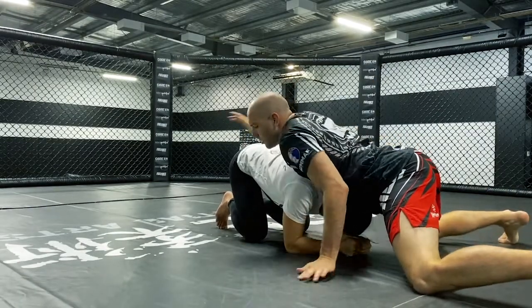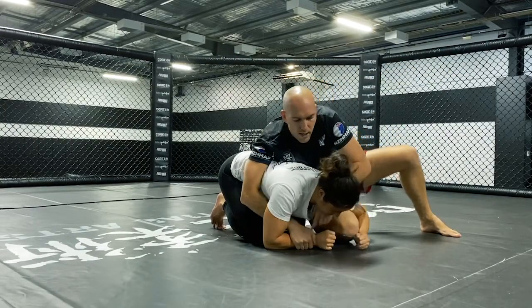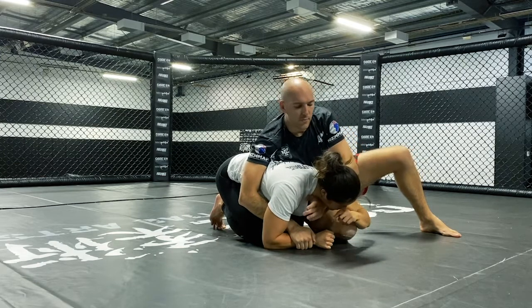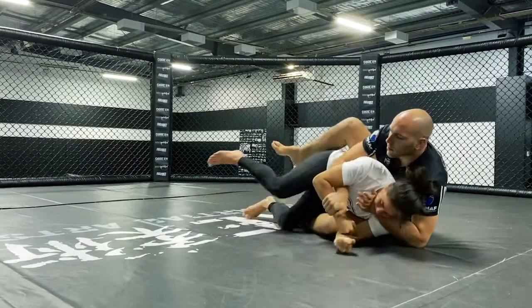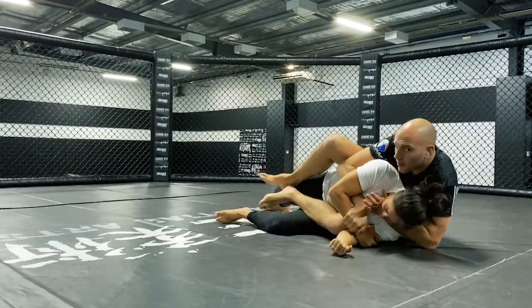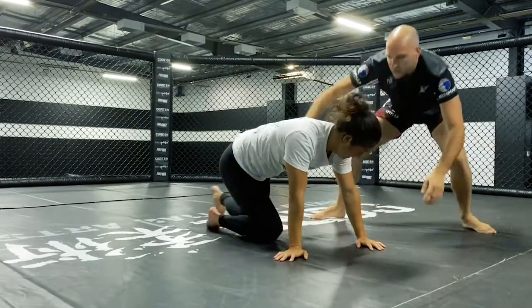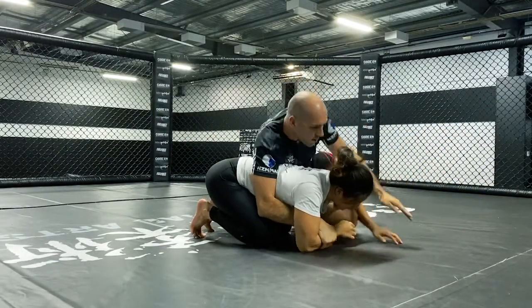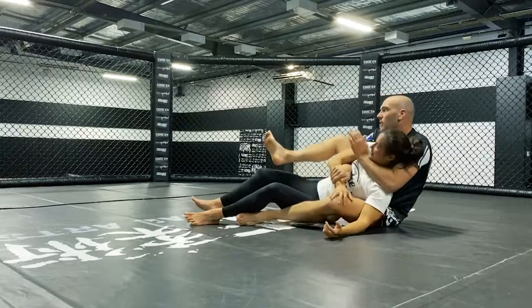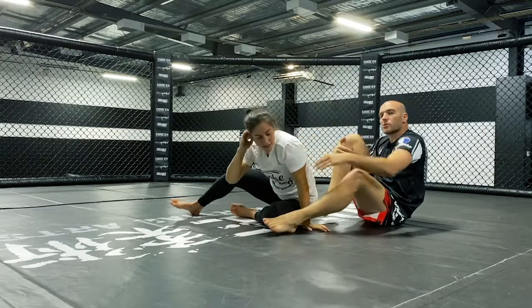Let's look at that as a drill: sprawl, I start to circle, I fight for those initial control points, maybe threaten the choke so they're not thinking about the position as much. Then I upgrade — turning towards them, fighting for the hooks, and finishing with the choke. Let's go all the way through: turtle, sprawl, circle, fight for grips, upgrade the legs, hooks in, attack the arms, and go for the finish. Just a little flow drill to help you guys establish some more control from the back.